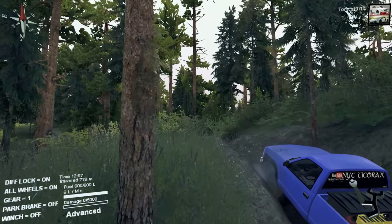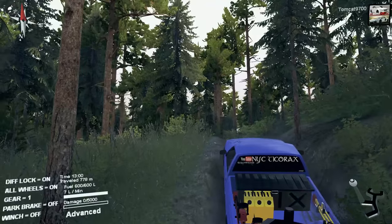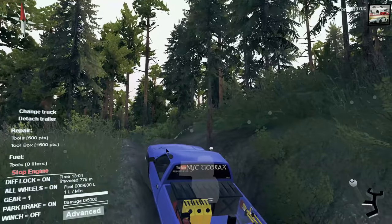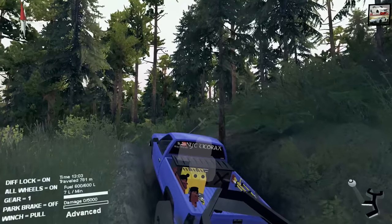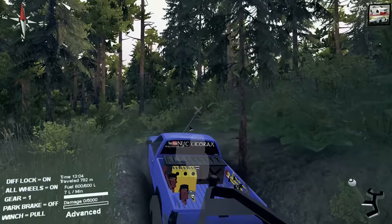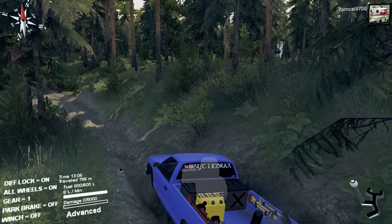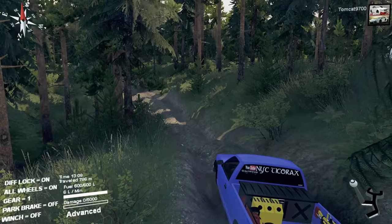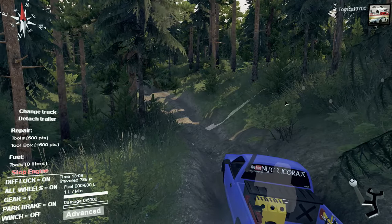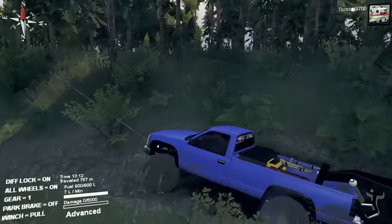That's not even a worn winch right there — that's past worn winches. That's just crazy at that point. That winch might as well be called the Holy Shit Winch Company. Yeah, this is just winch after winch after winch. It's just what you need to do here.